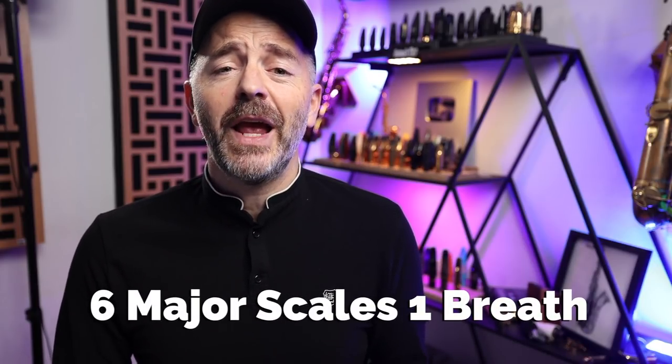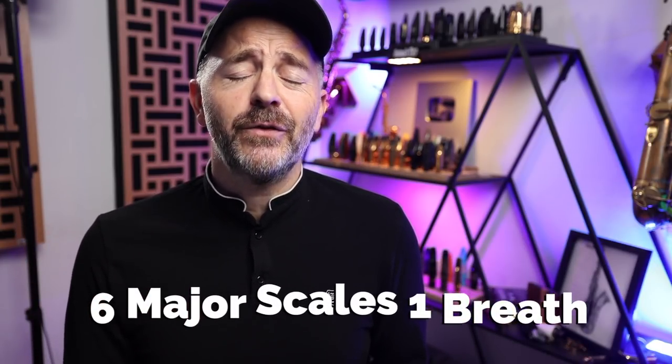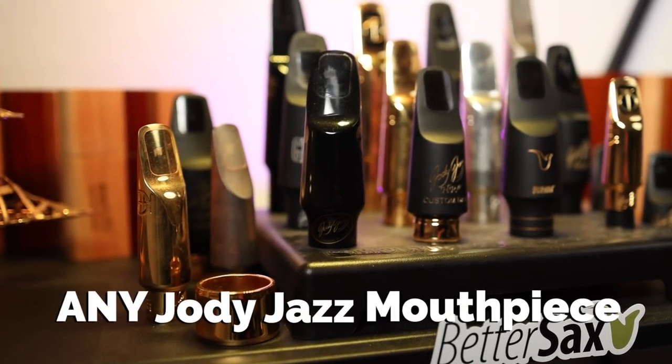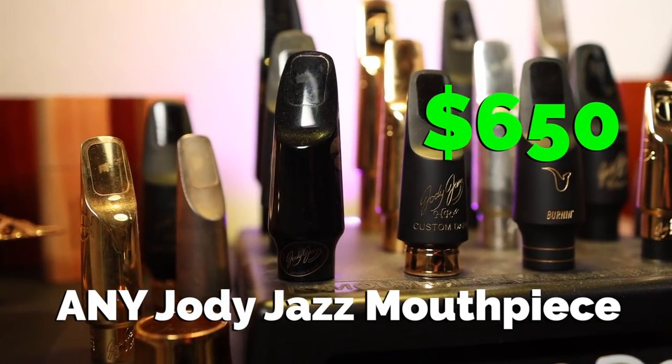Anyone who records themselves playing any six different major scales all in one breath on the saxophone and enters the contest will be eligible to win any Jody Jazz mouthpiece for any saxophone up to a $650 value. A lot of you will already be able to do this, so get practicing because you've got a week from the day this video comes out to get your entry in.